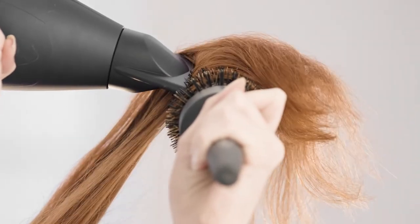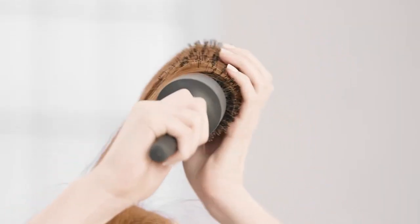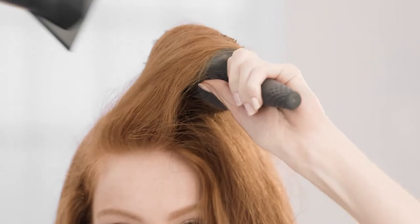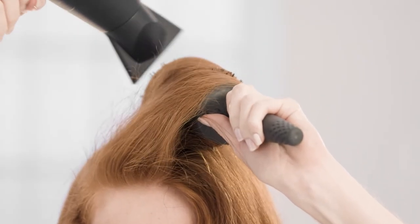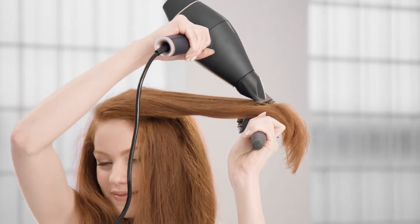Continue drying hair and pull each section up and out as you dry. Wrap and roll each section of your hair around the brush until dry. Use the cool shot on the dryer to lock in the style and shine. Repeat this through all sections until all your hair is dry.